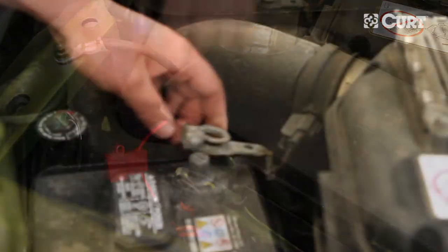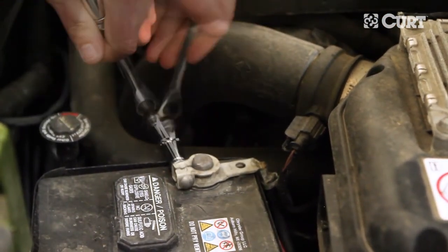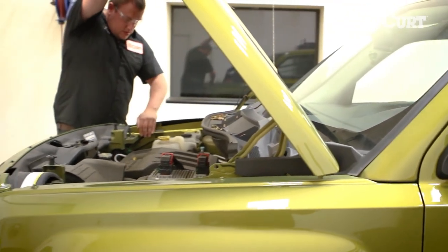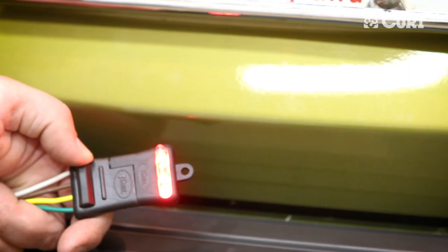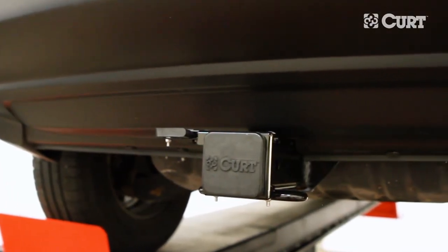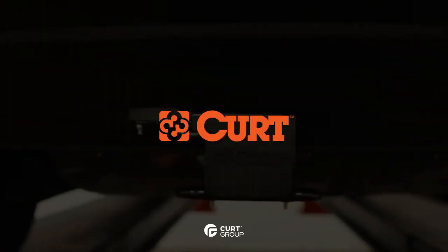Insert the red 10 amp fuse into the red inline fuse holder and reconnect the negative battery cable. Be sure to test your new wiring harness with an electrical tester or a properly wired trailer. This completes the installation of the CURT 56162 Custom Vehicle to Trailer Wiring Harness for the 2012 Jeep Patriot. Thank you for watching this video. Now you have the power to bring it.